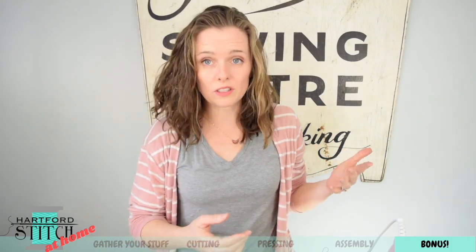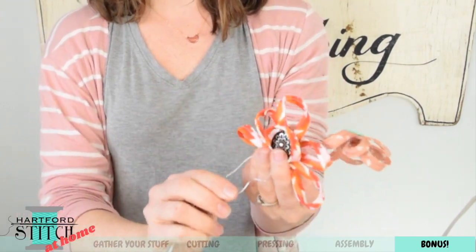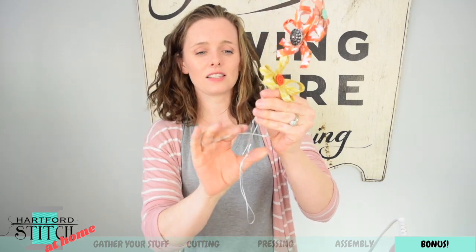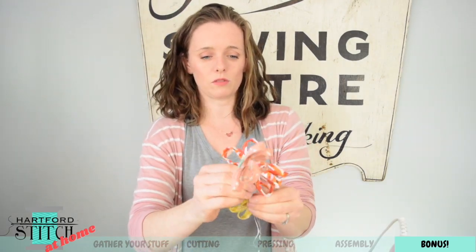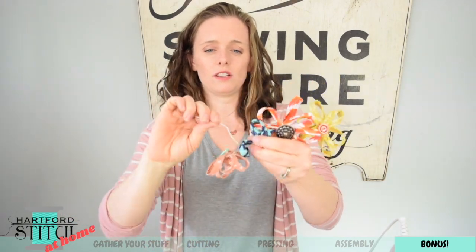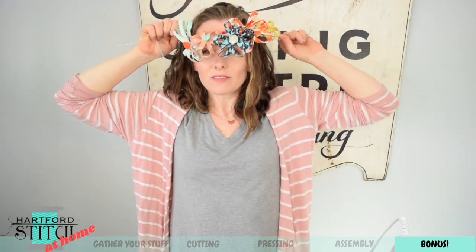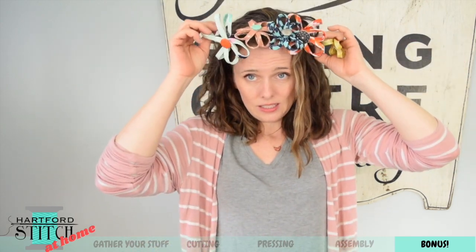If you got to the end and you're wondering where the flower crown from the thumbnail is — that wasn't planned at all! I finished filming and was trying to figure out how to photograph them, and the flower crown came together super easily. You make a bunch of flowers on wires, layer them like this, and twist the wires together. Use shorter wires, make your center flower a bit longer so it comes up higher, then fill in the gaps with more flowers on either side going in opposite directions. Twist everything together and you have a flower crown. Just watch out for the wire ends! Thanks for joining me — check out these other kids' videos. Until next time, happy stitching! [Blooper: flower wire gets stuck in hair]